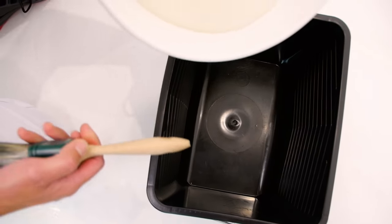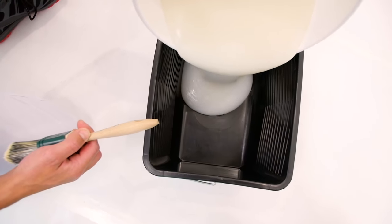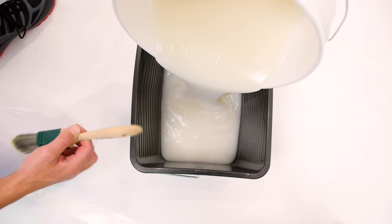Pour the necessary amount of adhesive into an adhesive bucket, helping you to work quickly and smoothly.